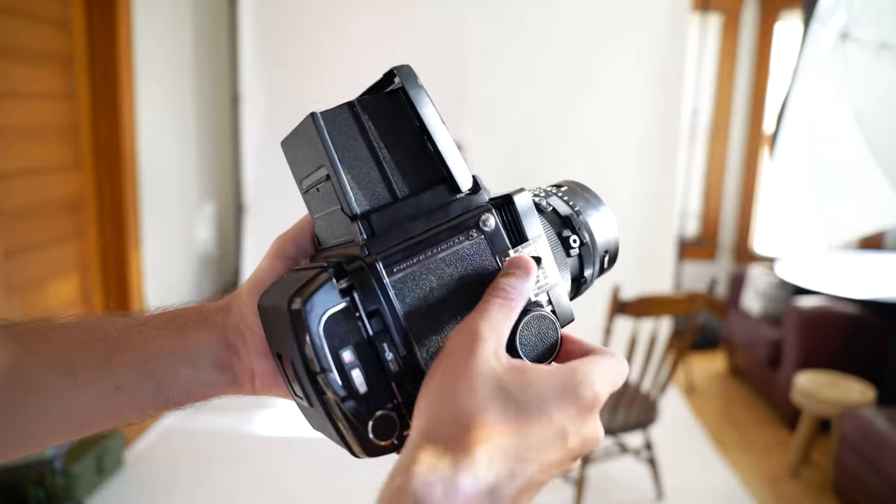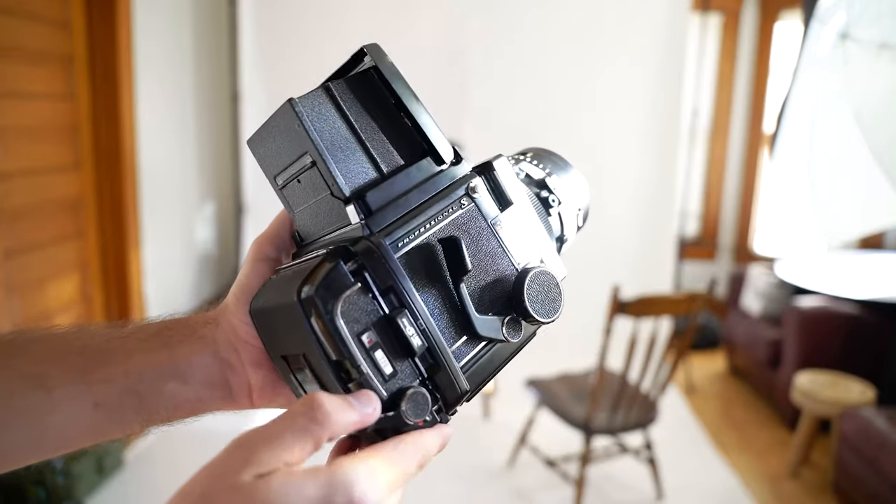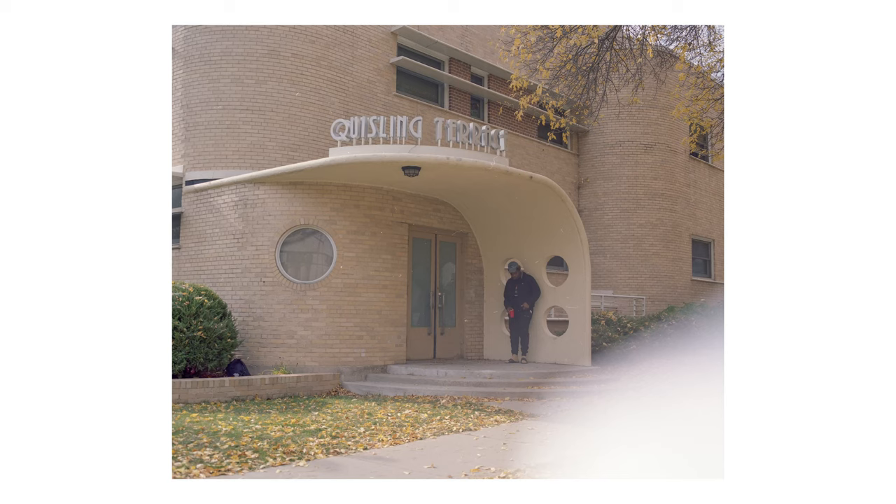Another interesting thing about the camera is that after you've fired the shutter, you need to advance the camera and advance the film back, which can be kind of tricky to remember during a busy shoot.